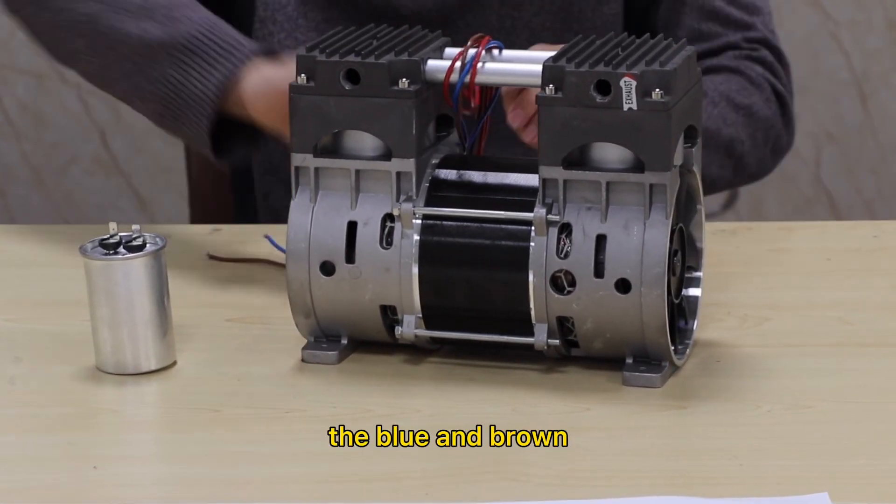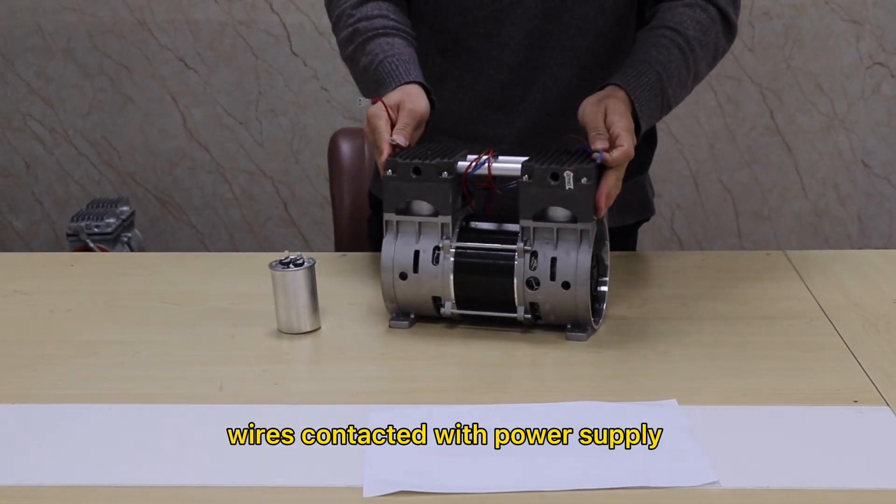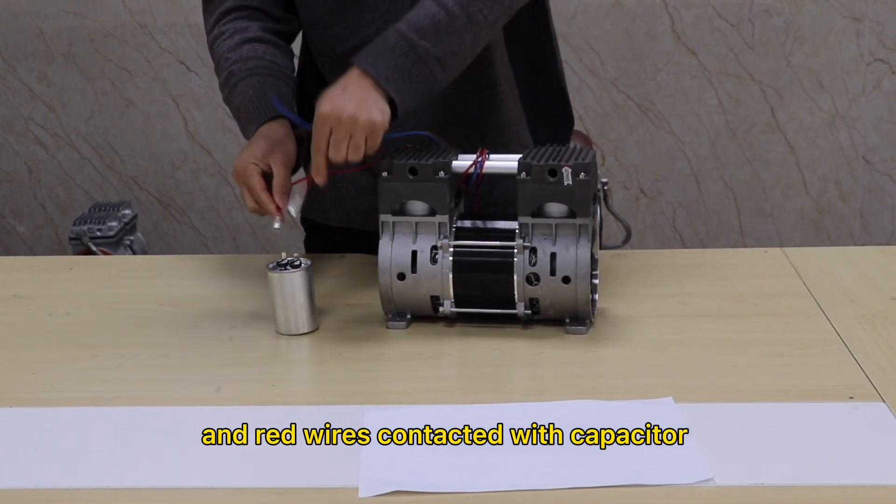The blue and the brown wires connect with the motor's blade. And the green wire connects with the capacitor.